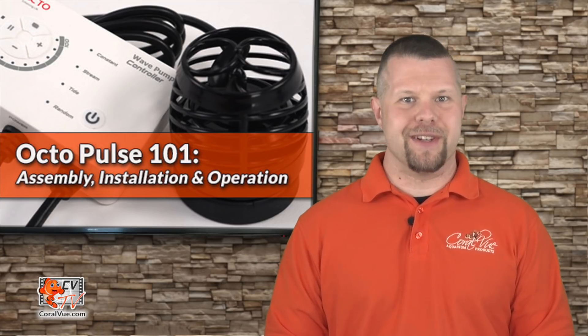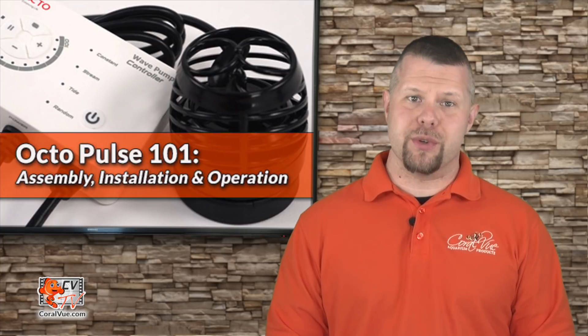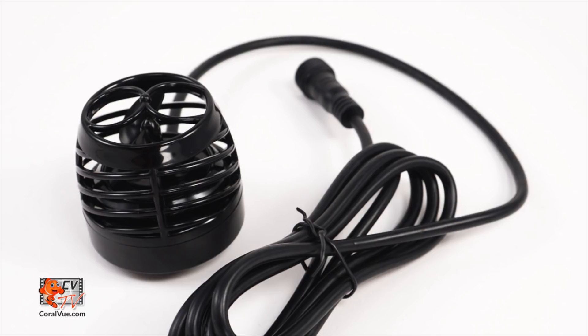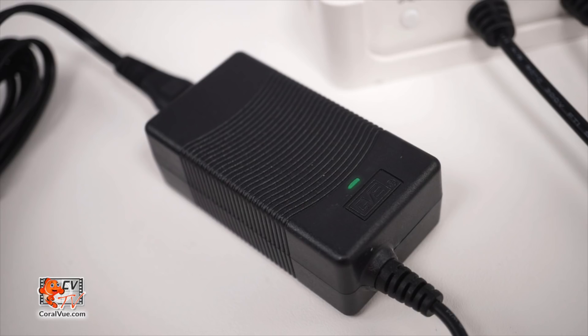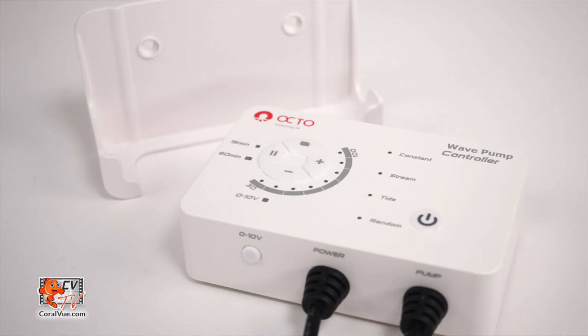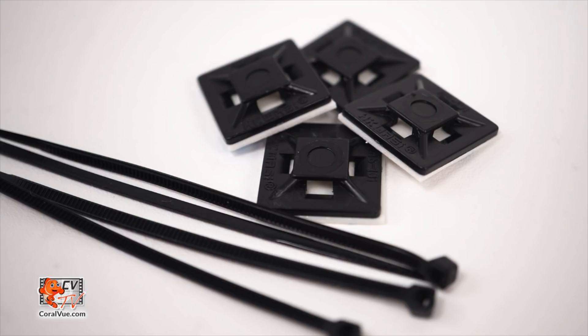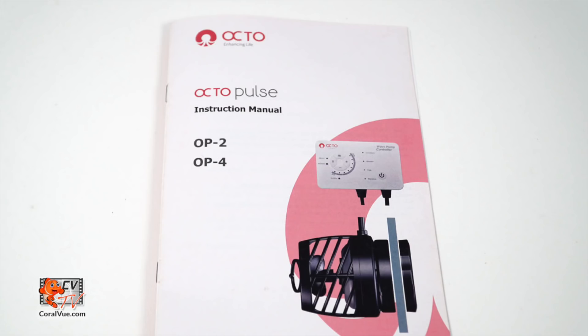Before we get started, let's make sure that everything is included and nothing is missing from the box. The box should include: Octopulse pump, power adapter, controller with mountable cradle, waterproof magnet mount base, cable management accessories, and instruction manual.